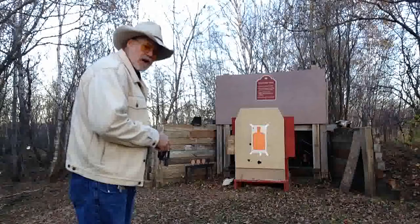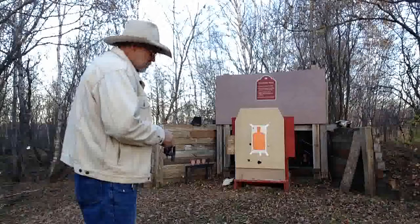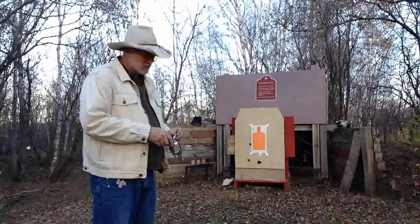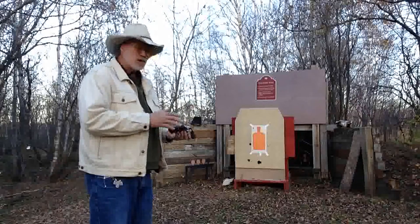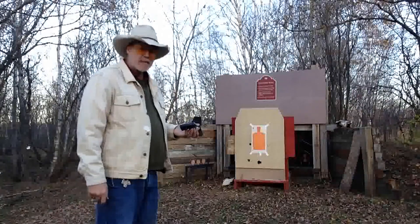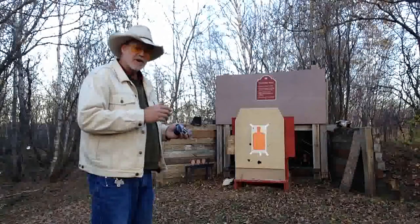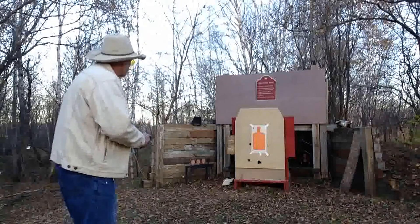It's just a nice all-around gun. Now the limitation you have with a revolver is reloading it. Here I'm doing it manually one by one instead of using a speed loader, which will speed it up a lot. But you only have five shots — it's not like current automatics with high capacity magazines. However, the simplicity of this makes for a very, very nice home defense gun. Let's try it out and see how it shoots.